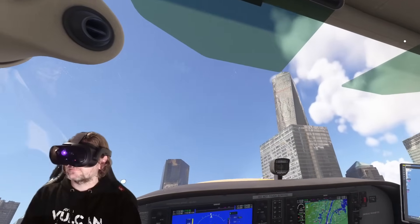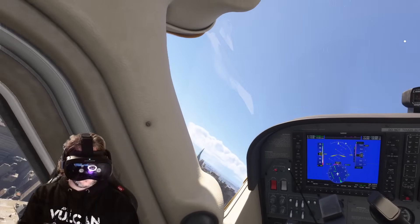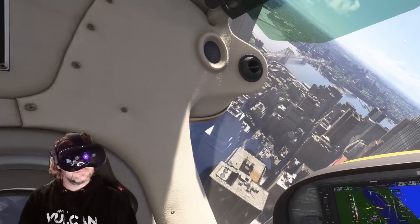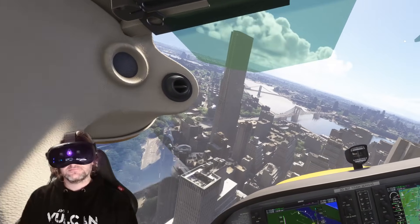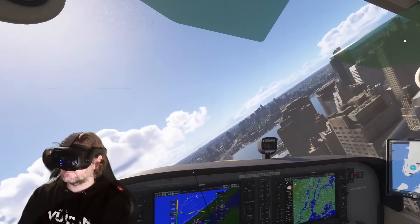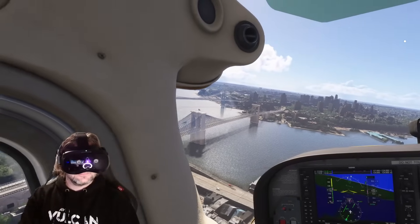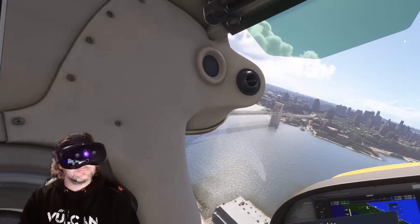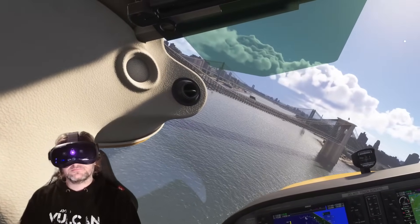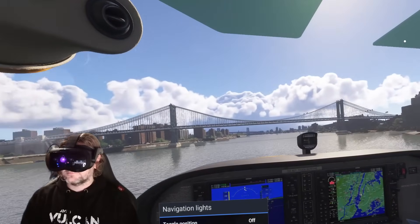In terms of performance, as you can see here I'm running it in MSFS 2024, and it does run better than the Pimax Crystal because the display resolution isn't quite so high. The display resolution is 2448 by 2448, with a refresh rate of 90Hz or 120Hz — still very high and more than adequate. I would be totally fine with that resolution combined with pancake lenses.